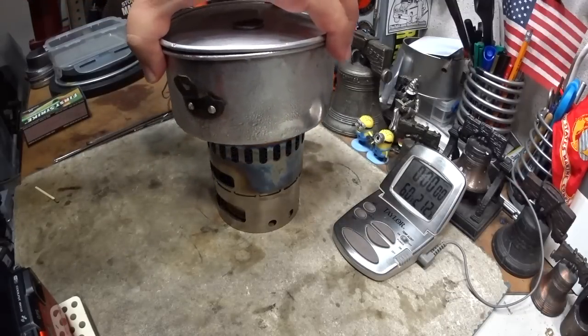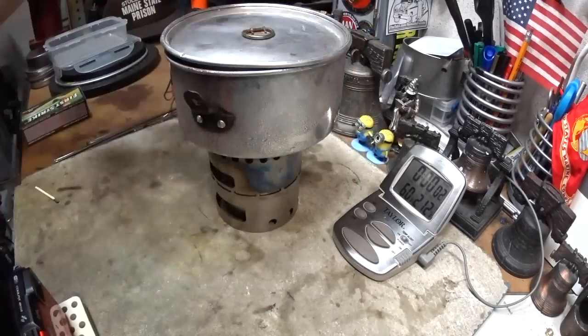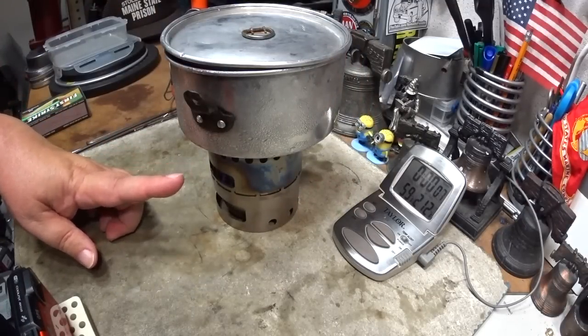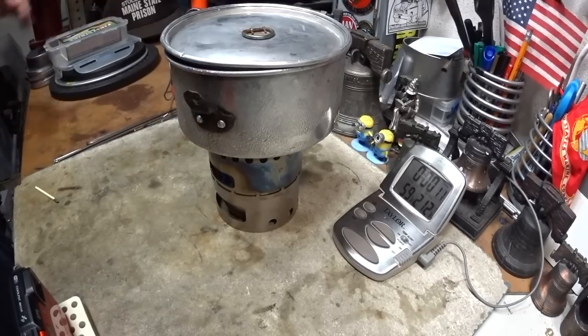I've got two cups of water here, starting at 60 degrees. What I want to do is see how much the power plate changes the boil time and the run-out time. So let's see how long it takes this to get to a boil.